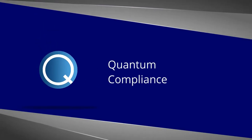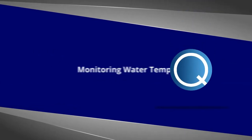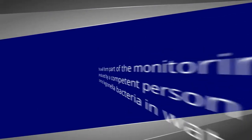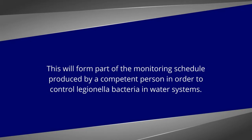This short how-to video is to help site staff to correctly take and record monthly water temperatures from low-risk water systems. This will form part of the monitoring schedule produced by a competent person in order to control Legionella bacteria in water systems.